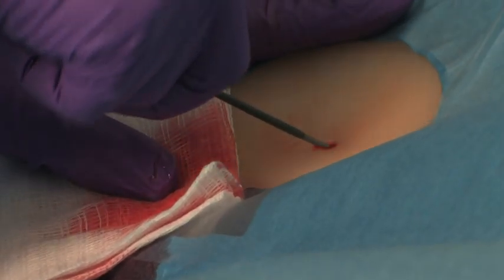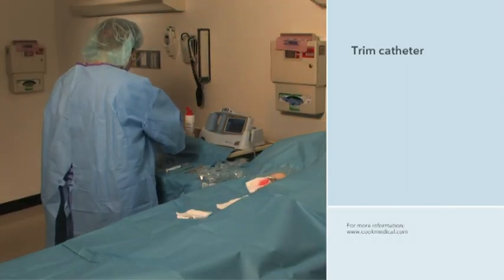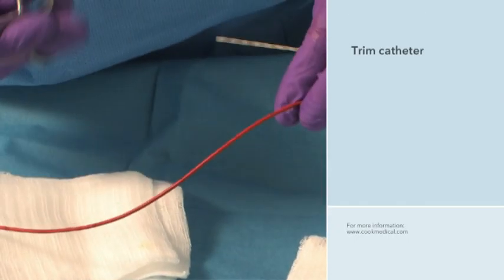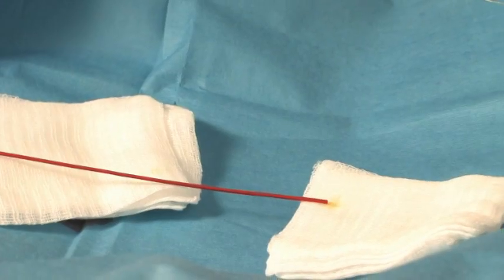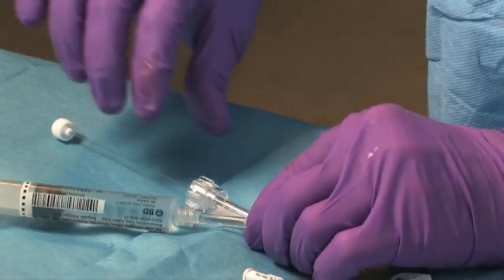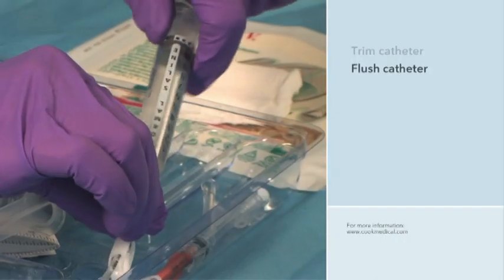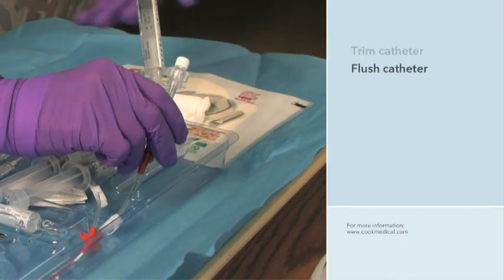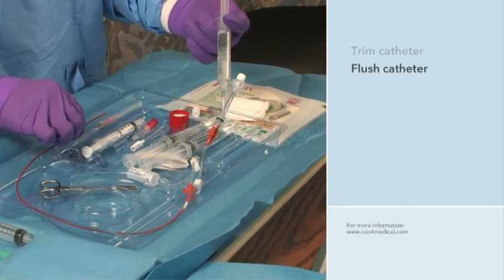She advances the introducer and dilator through the skin and into the vein. The introducer is now ready to facilitate the catheter's entry into the vein. Using the measurements taken earlier, the clinician trims the catheter to the proper length for insertion using scissors or scalpel. She pulls back the obturator to ensure it is not cut when the catheter is trimmed, and makes sure that each lumen is patent and not pinched closed after trimming. The precise trimmed length of the catheter will ensure that the tip reaches the superior vena cava. The clinician flushes the catheter with sterile saline solution, and also flushes enough solution to thoroughly moisten the obturator's surface. This activates the hydrophilic coating, which makes the obturator's surface very lubricious and easily able to slide in or out of the catheter.